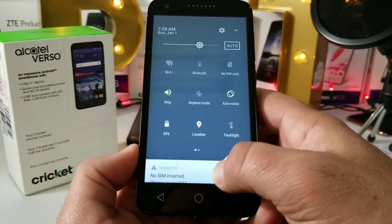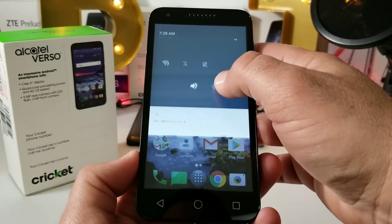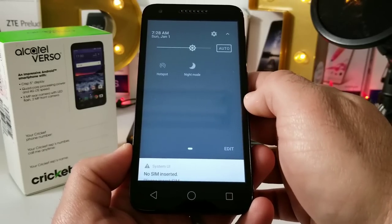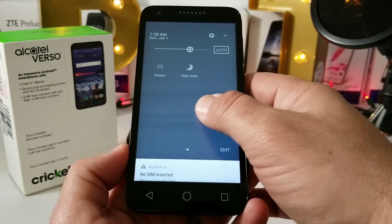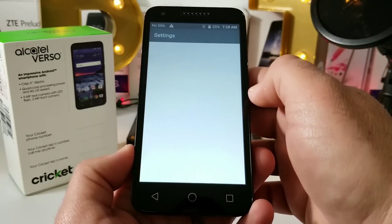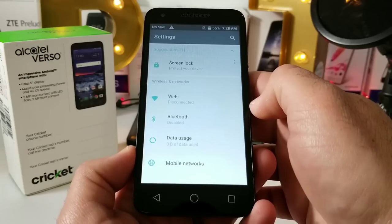Pulling down the status bar, you can see your quick toggles, and you can tell we are definitely running Nougat. You've got auto brightness, which is nice, along with hotspot and night mode options — and you can also edit these if you'd like.